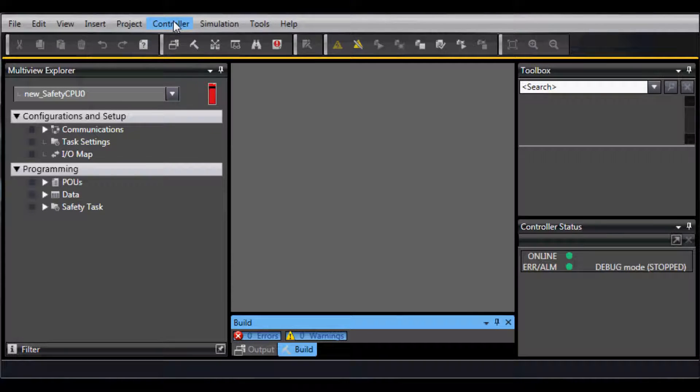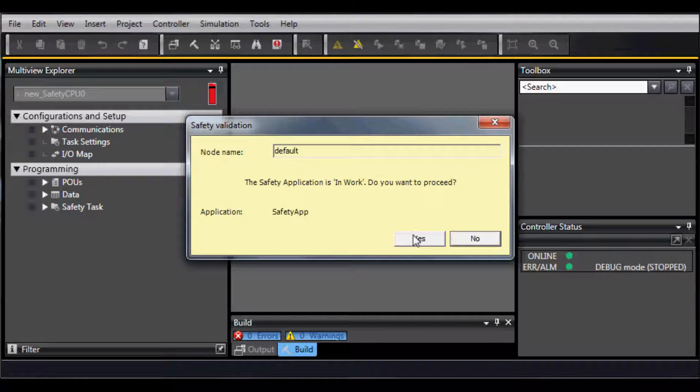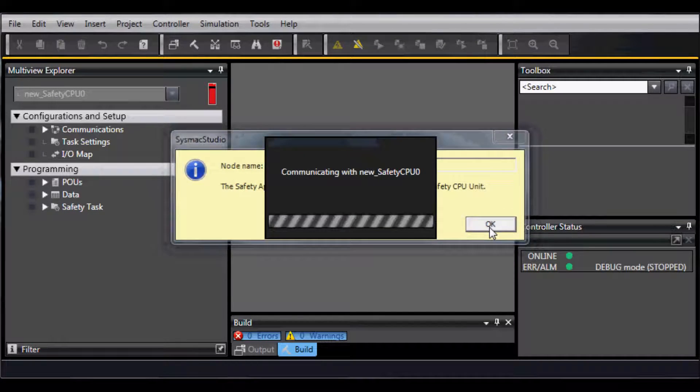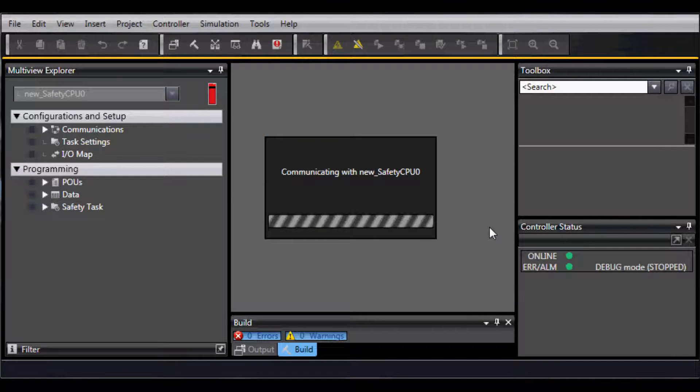Go to Controller, Safety Validation. Now with all of these steps, what the system is doing is actually erasing the memory, then putting the memory back in, validating it, and then allowing it to run.